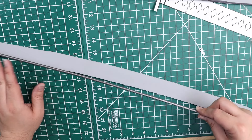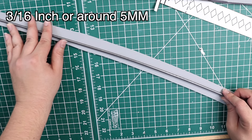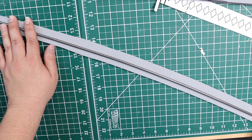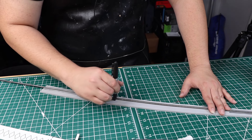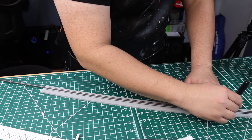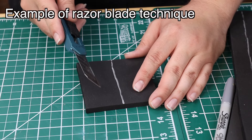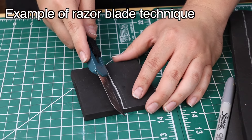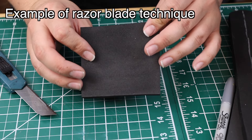I went to the hardware store and got a stainless steel rod that was 3/16 inch wide, or almost 5 millimeters. I was able to bend the rod so it was in the shape of the blade. I laid the rod on top of the foam and traced it out with my sharpie. To make this trench you use a razor blade — cut out a 45-degree angle but don't go all the way through, so you can cut out a piece of foam where the rod is going to stay.